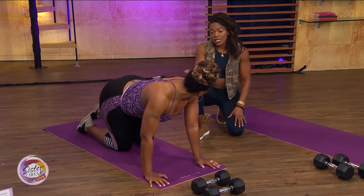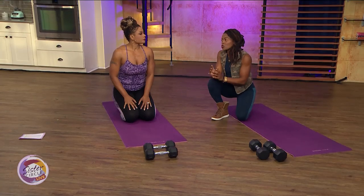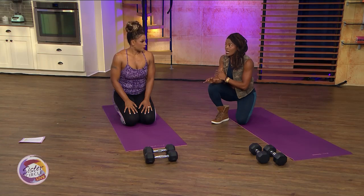You want to make sure you're resting in between to get recovery and then go back to the exercise. How long should the rest intervals be? 30 seconds to a minute, to get you back to full capacity so you have the energy to go into the next exercise.